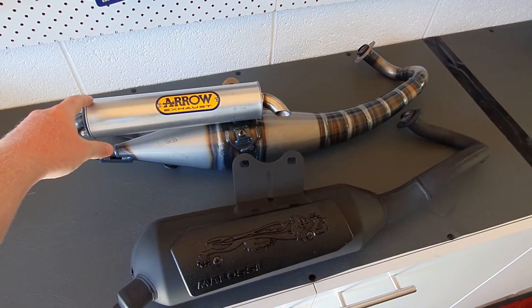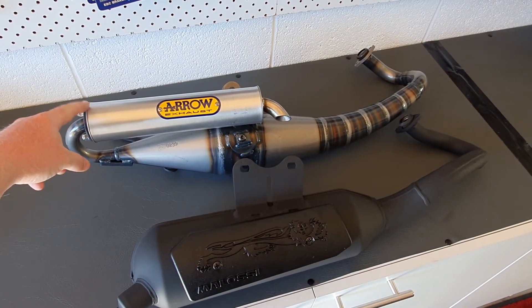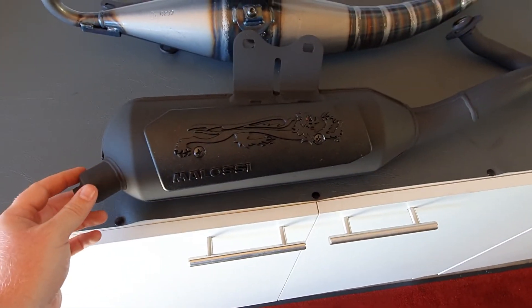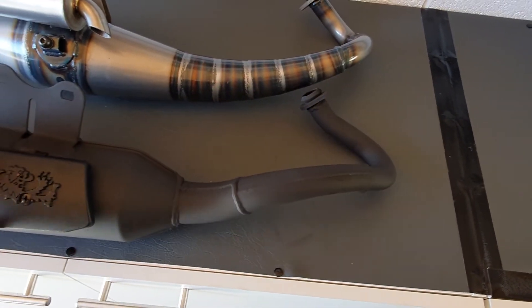Some of these, particularly with Vespas and the Aprilia Mojito, will hit the back panel, whereas the Molossi Wild Lion will not do that. It just keeps that classic look for your bike while adding a little bit of performance advantage too.